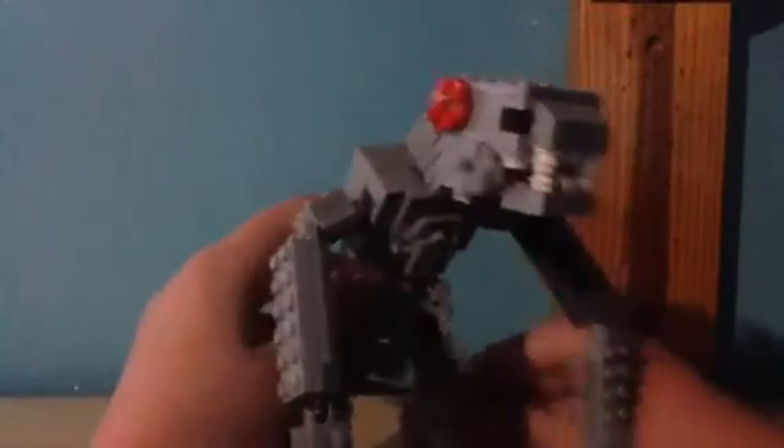To be honest, I think I did a pretty good job. I tried to make him as accurate as possible. Although I don't think I did it that perfectly, I still think he's great.